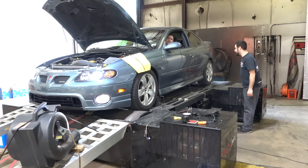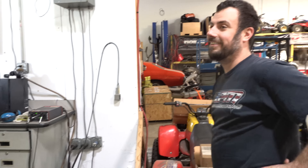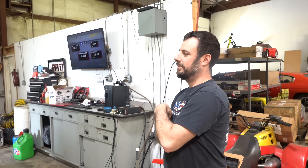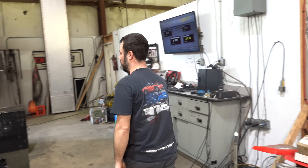So we got a 2005 GTO here, getting ready to do the baseline. Eric is the GTO master around the shop. What does this thing have done to it? It's got headers and a cold air intake. Mine made 385, I think, on this setup — 390 maybe? Yeah, 390. This thing has to have cats on it.